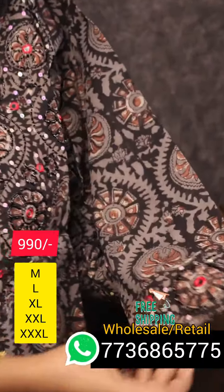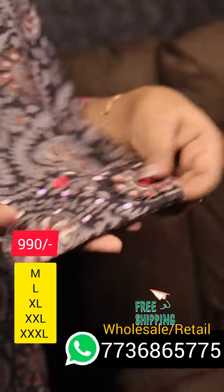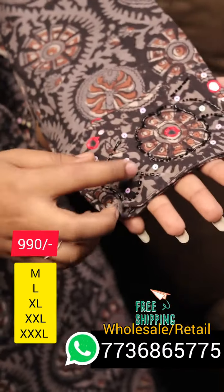The sleeve is a 3/4th sleeve. The end part is thick, with very thick cut beads at the finish.